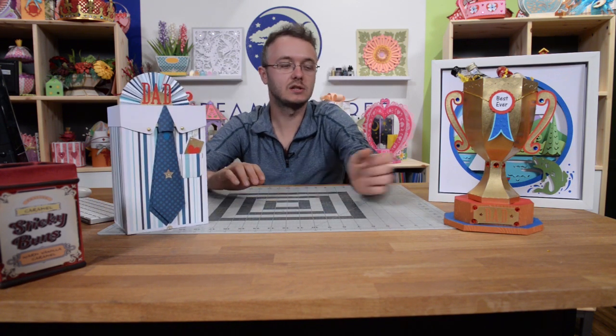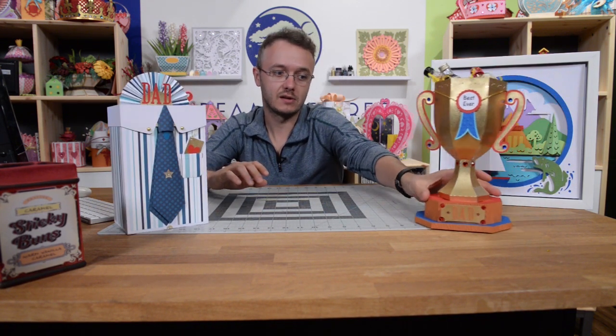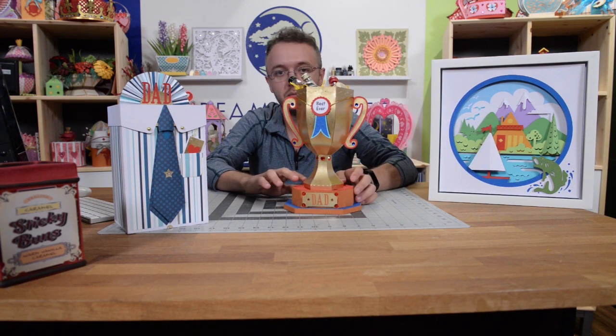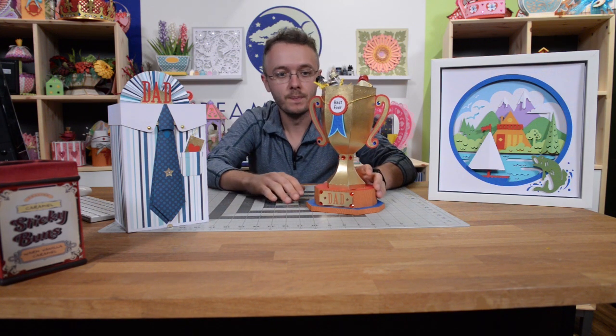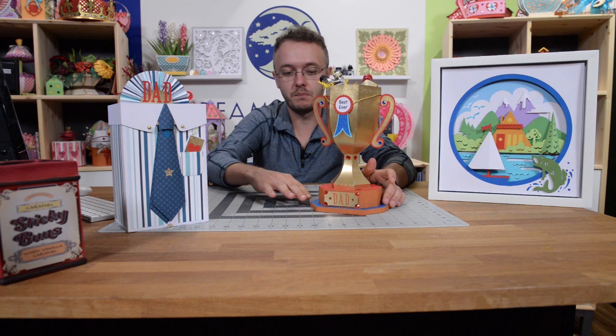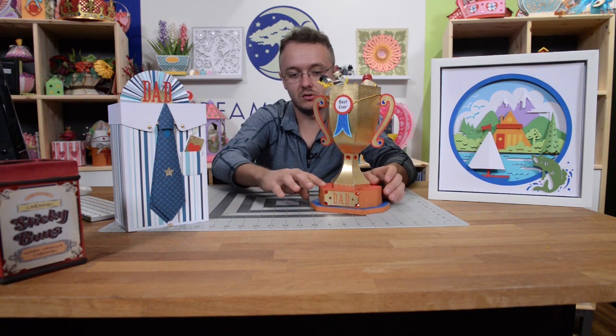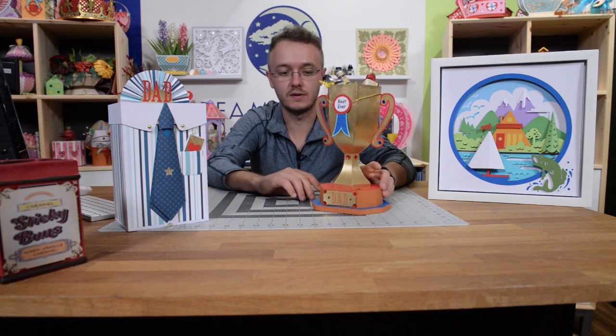That leads us to my favorite piece here — the trophy. This one probably takes the most amount of time to put together, because we're working with a structure and then overlaying some panels on it to give it a smooth look so that it's not all rigid. You've got a nice little base here. When I saw the design on this, the colors we used are sort of put here to mimic a nice felt on a trophy.